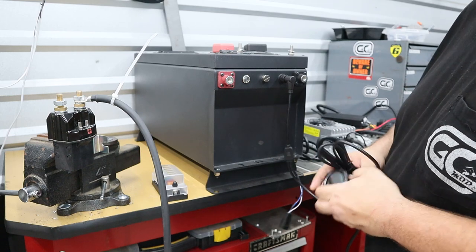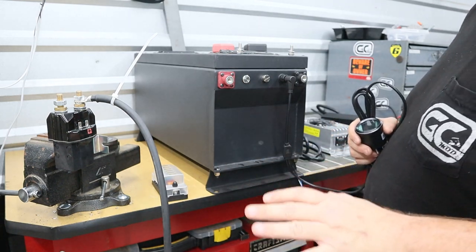That's how easy wiring up any ECO battery lithium cell is going to be for you.